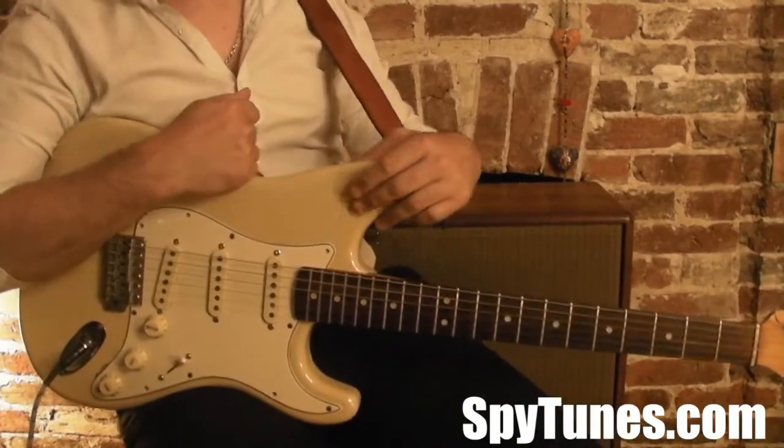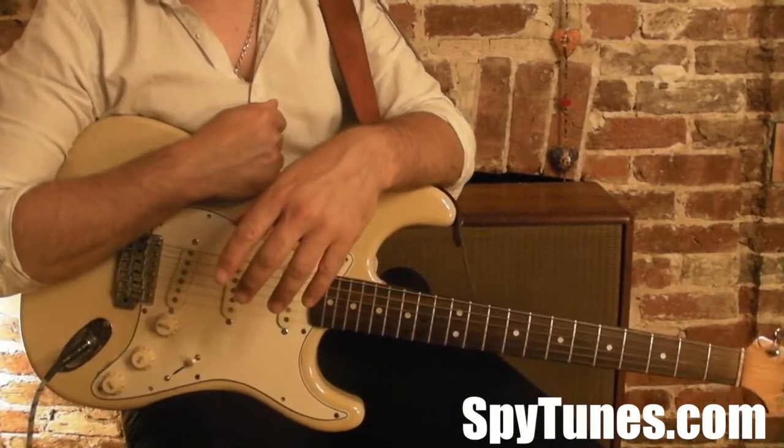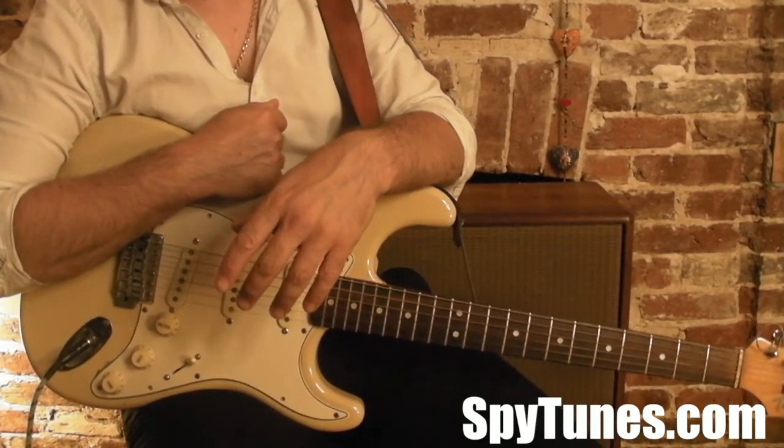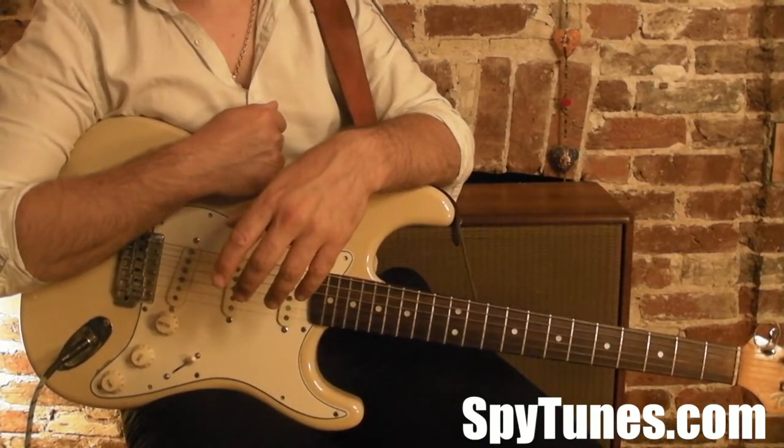Hello and welcome to this little video. I'm going to talk you through here very briefly what to expect from this Motown Soul course, the intermediate electric guitar course.